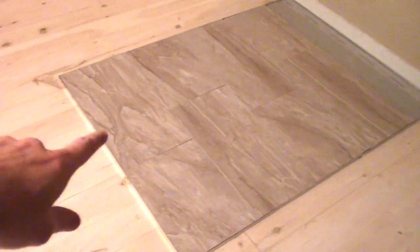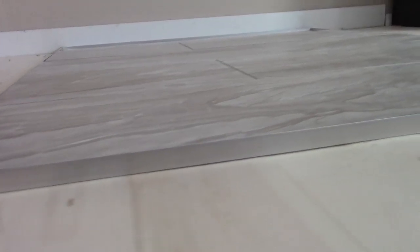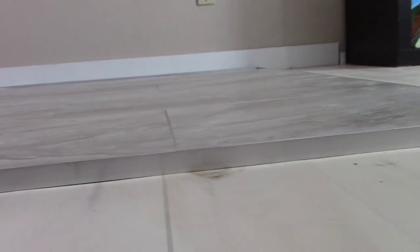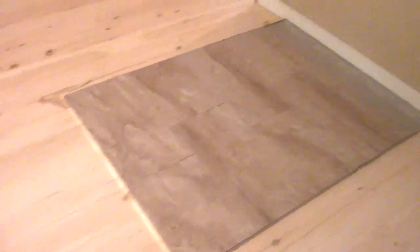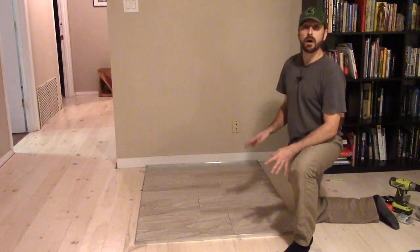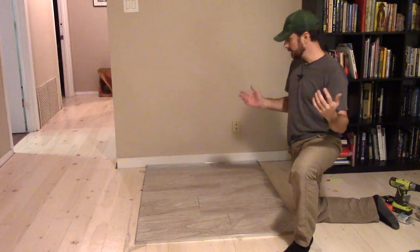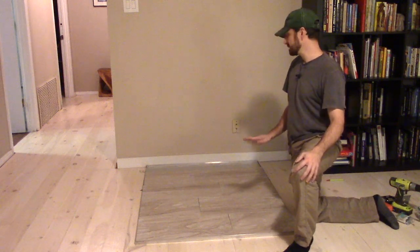Here's our completed hearth. You can see it's really low profile, which I love — it's really not that much of a tripping hazard at all. I think this tile complements the wood floor nicely. I didn't quite finish cutting the tile this evening, but I'll complete that in the morning. We hope you love the project — it's really easy to do and it really didn't cost that much money. We spent basically less than $60 on this.